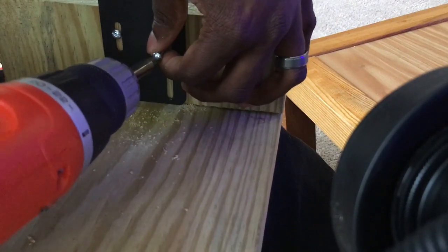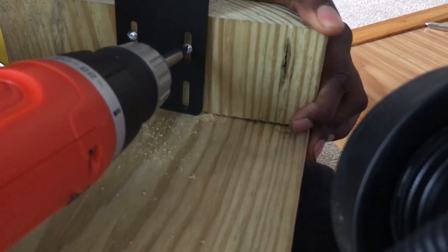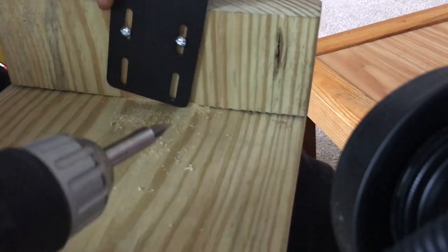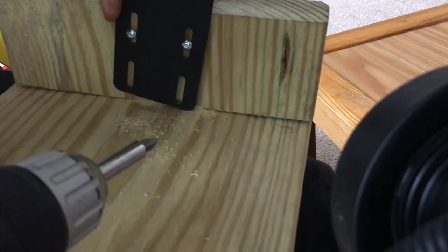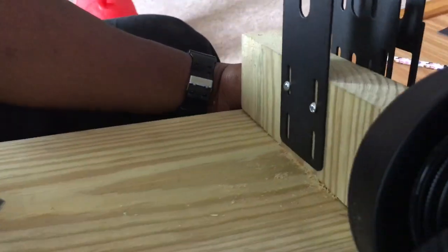We're putting these screws on there and we made it work. I take the silver bar and put it on top.